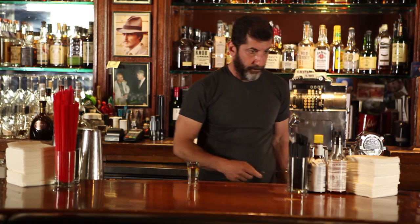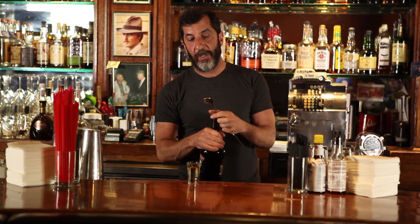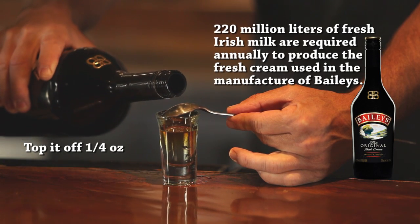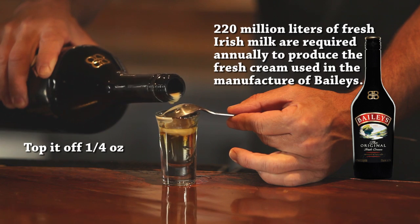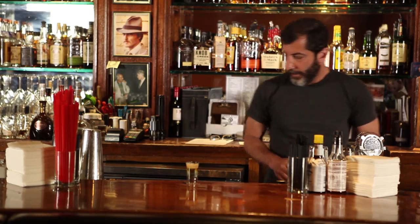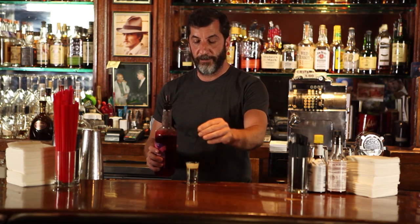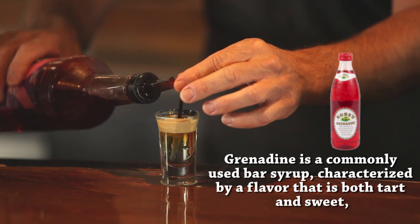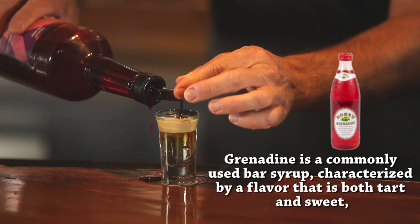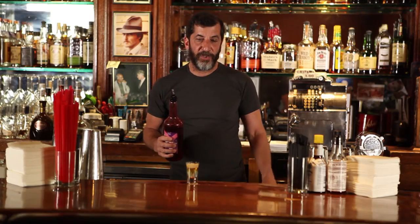Then we're going to top that off with a little Baileys Irish cream. You really want to get the Baileys to float on top — this is the important part. I made kind of a mess, but this will work. Now the last thing to make it look like an abortion is you're going to take a toothpick, put it right through the Baileys, and then pour some grenadine on the toothpick.